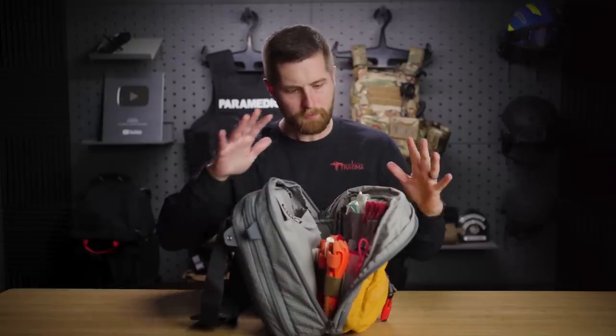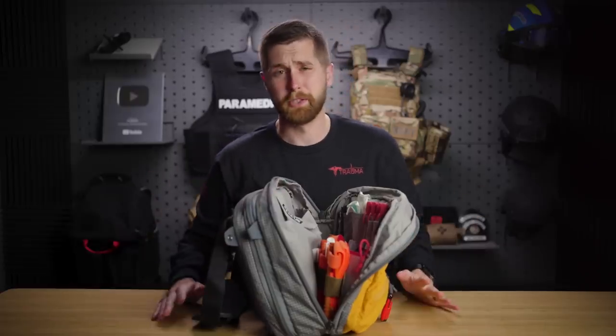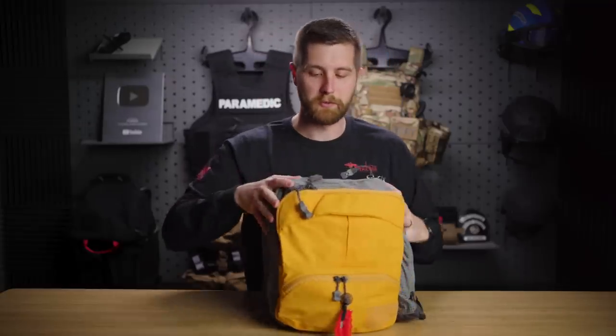I've got a Sharpie over here for labeling tourniquets or writing notes. My hand becomes my notepad even in my professional life, so I really like having that available to me.